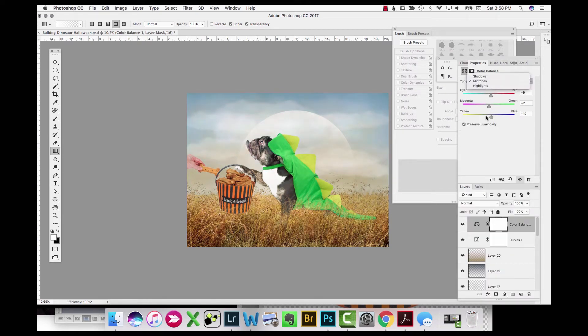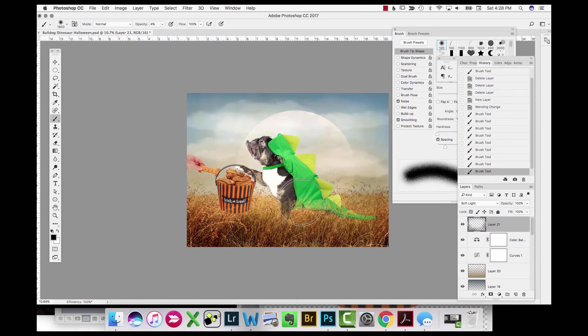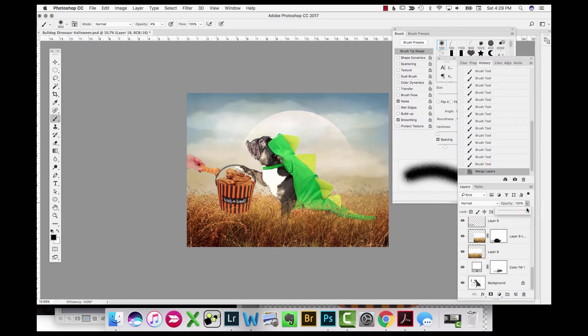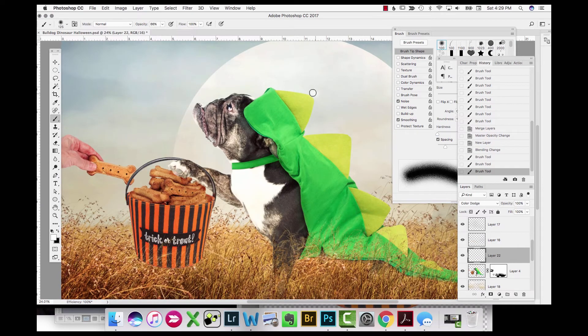I add a Curves adjustment layer to blend it all in and adjust contrast. In the Curves layer I play with the color channels to adjust overall color — when you do this to the entire image it blends everything and makes it all a more uniform color. Then I take a soft brush with black on a soft light layer to create a vignette, darkening the edges. I then add a color dodge layer, painting in white around the edges of the costume, dog, basket, and grass to add a rim light from where the moonlight would be hitting the back of these areas.